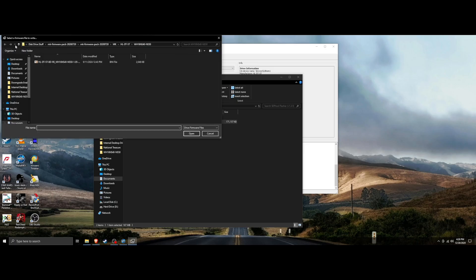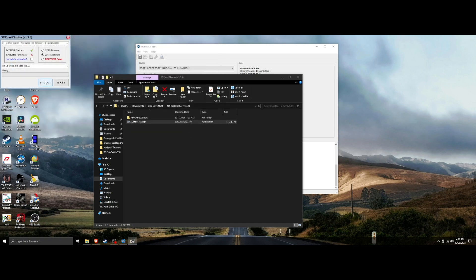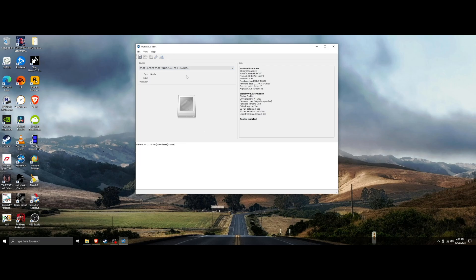Now we can downgrade to the 1.02 hacked version that will read the 4K disc. Go back into the 'All You Need Firmware Pack' by Marty McFutz — he's big into disc ripping and made this firmware, and he's on all the forums. Go to Internal Desktop Drives, then WH16NS40-NS50, then the 1.02 Marty McFutz folder, open it, and hit Start to flash. Done. Double check — we're now on 1.02, which is exactly what we want.